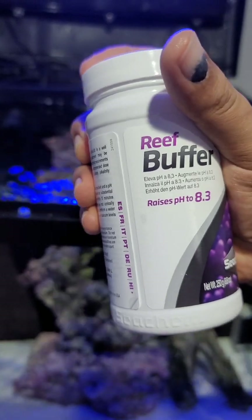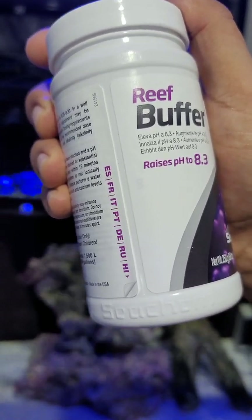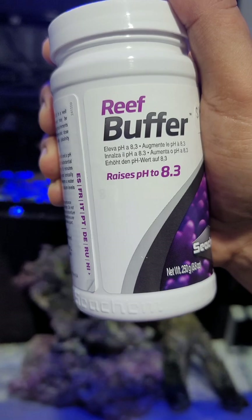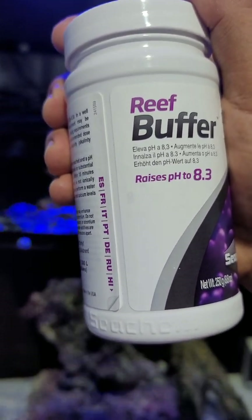They recommended reef buffer. This is what is being recommended — this is going to raise the pH to 8.3 where we want it to be. It's very easy and simple to use.